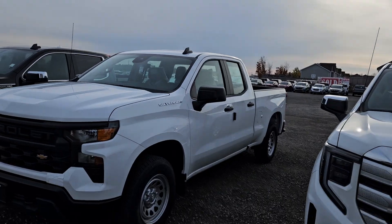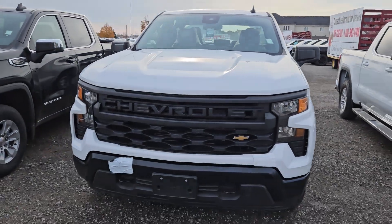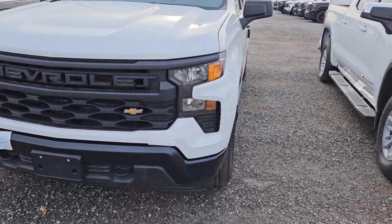Hey Kevin, Matt Stone here. I want to show you your new 2023 Silverado work truck for your new employee. Here it is, perfect little work truck, a nice custom work truck front end.